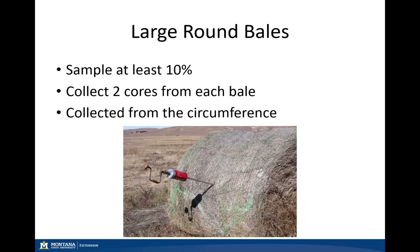When collecting samples from a single stack of large round bales, we want to sample at least ten percent of the bales. So if you have a hundred bales in a single stack, you would want to collect ten bale samples from throughout the stack — top, bottom, and middle — and we can collect two cores from each bale. We collect these samples from the circumference of the bale, as shown in the picture. Make sure you're collecting a representative sample — do not collect just from your best looking bales.